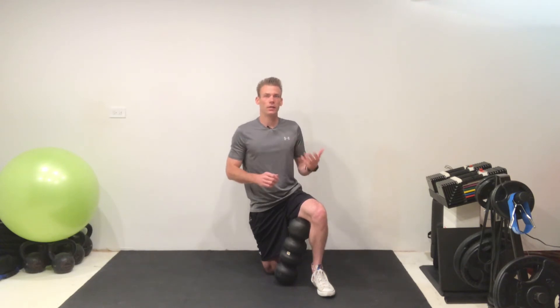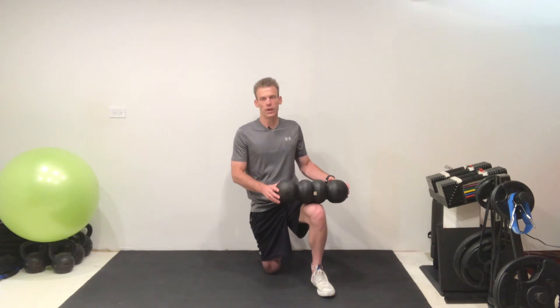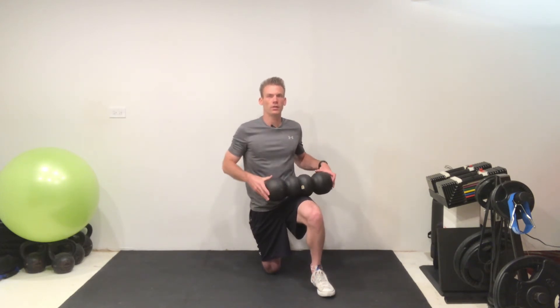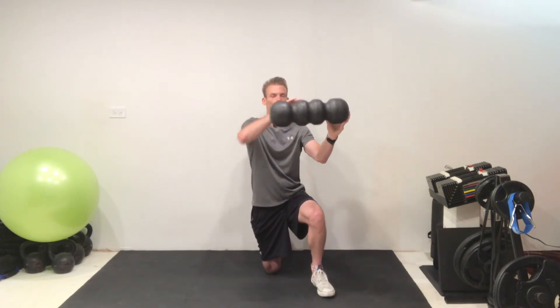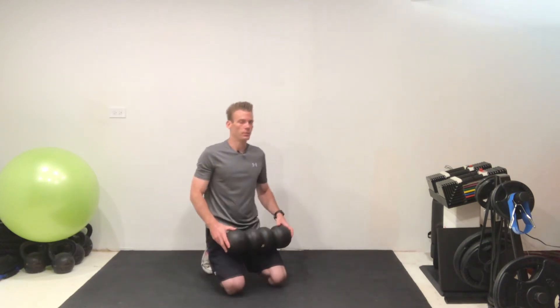Just because you don't feel tight in this area doesn't necessarily mean this three-step process is not going to help you. All you really need is a little bit of space and a foam roller. You can also do any of the exercises with a pair of lacrosse balls — nestle them together, tape them together, and that creates something called a peanut, which gives you a little valley to go right along the spine. If a regular flat foam roller is all you have, no problem — do the best you can.